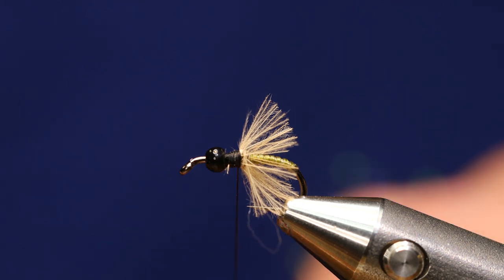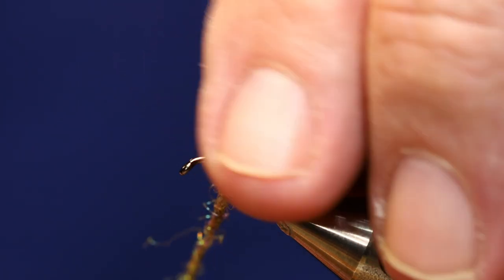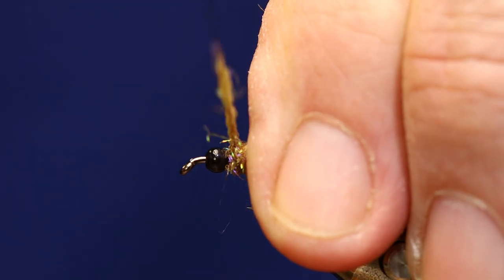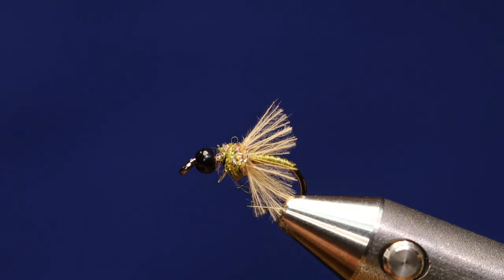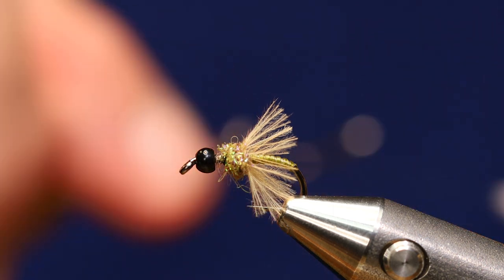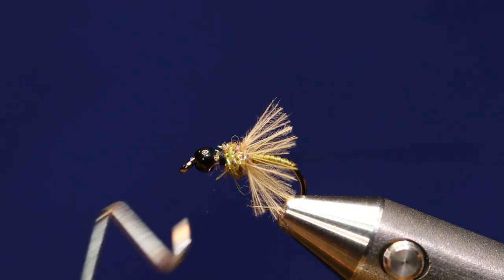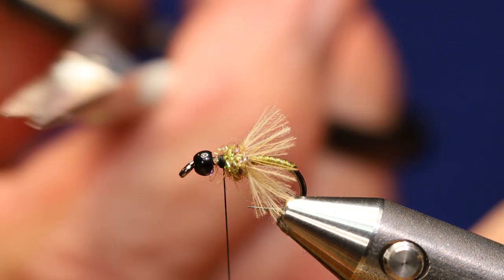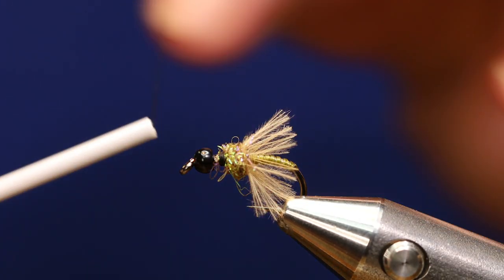I want to build just a thorax — basically a dubbing ball that the bead is going to come back and rest against. I want my dubbing ball to be at least as tall as the bead, maybe just a little taller, because I'm going to brush all this dubbing out. All my wraps are going to be right on top of each other. I like to go ahead and tie off my thread here — on the original pattern they just jumped the bead, but I prefer to tie off and bring the bead back, then start my thread right behind the eye.